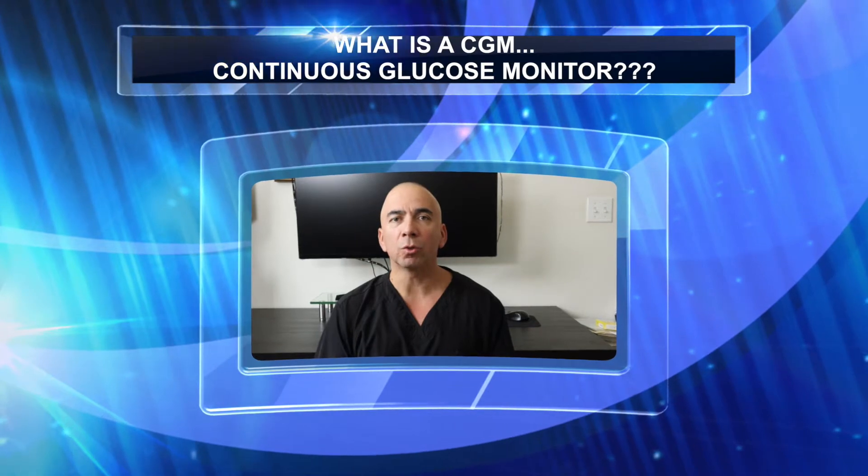Hi there, welcome back to another video. I am Nurse Master Charlie and today we're going to be talking about a CGM, a continuous glucose monitor.